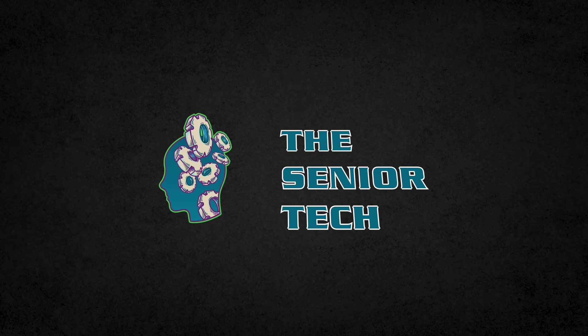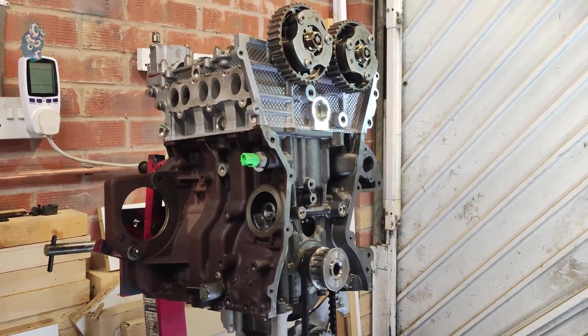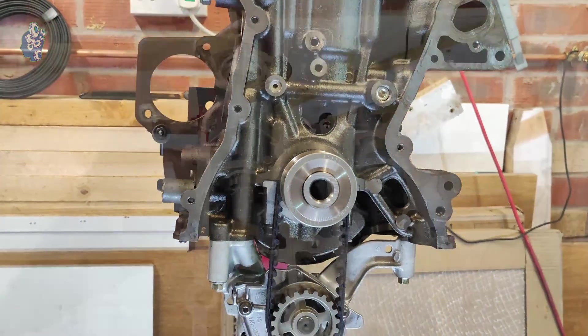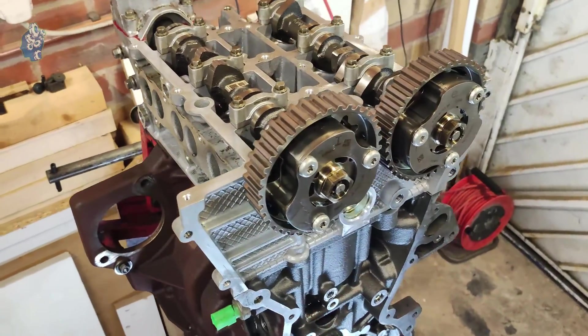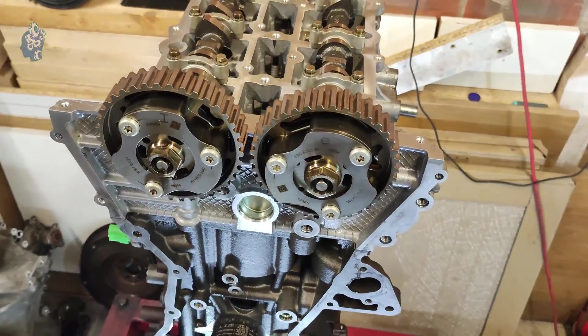Hi everyone, I'm The Senior Tech and welcome to my YouTube channel. In this video, I will show you a step-by-step procedure on how to replace the timing belt on a Ford 1L EcoBoost engine. The engine is partly stripped as I'm rebuilding it, and it is time to fit a new timing belt. These engines require the use of a few special tools — I will list them in the description below.